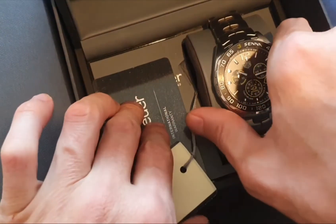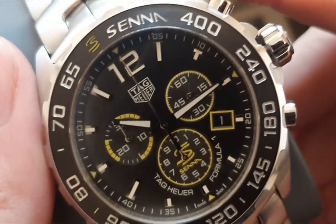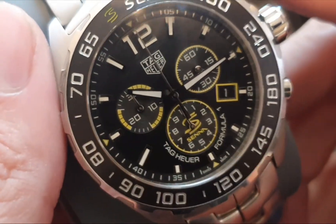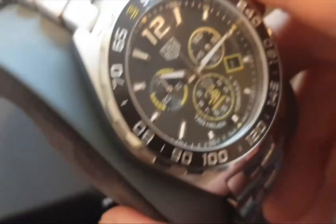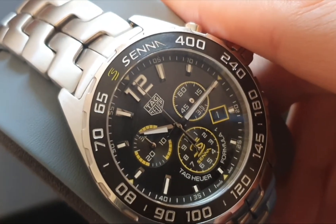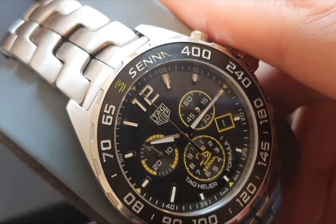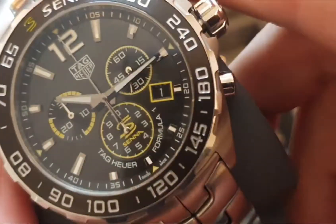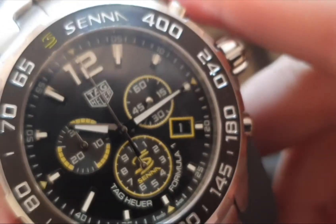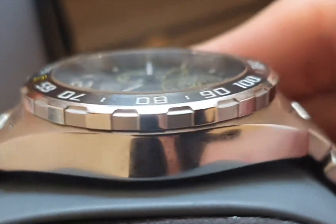Hi, Elite SwissWatchers here and we're just going to take a look at this Formula One Senna quartz in yellow and black. It is model CAS 101AF.BA0837 and just take a closer look at this.